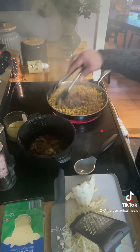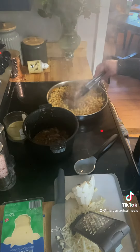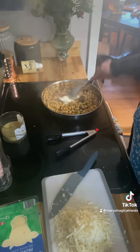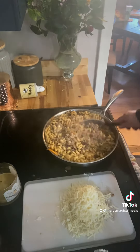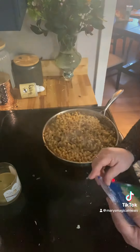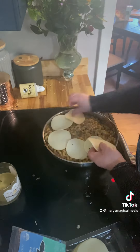Then I added the pot roast in. That pot roast was so good, and there were already onions in it. Then you add the cream cheese and melt it — I had turned the heat down to low when I added the cream cheese. Then when I added the mozzarella cheese, I turned the heat off.